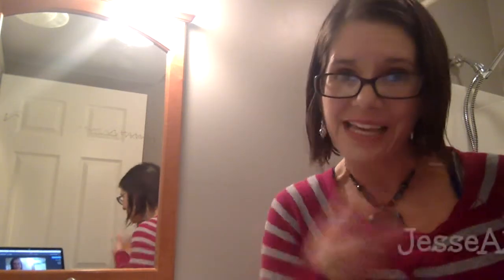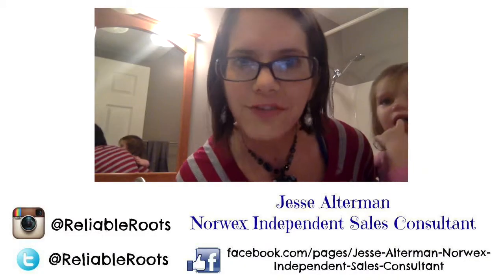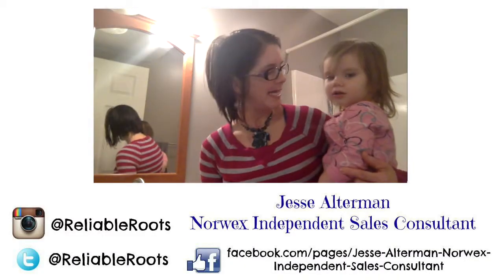That's it for this video. Thanks for tuning in. Interested in how you can get your very own Window Cloth? Here's the link. See you at the next video. We like the fat in this house!